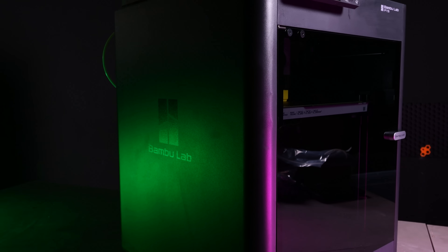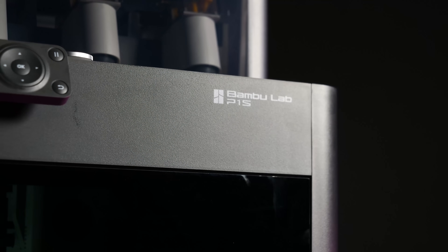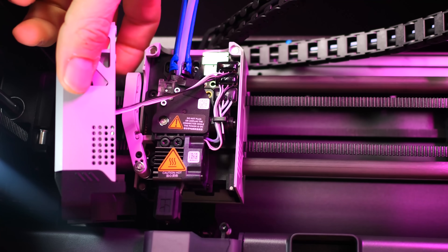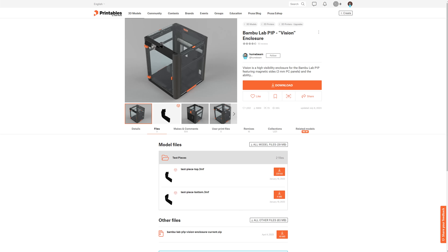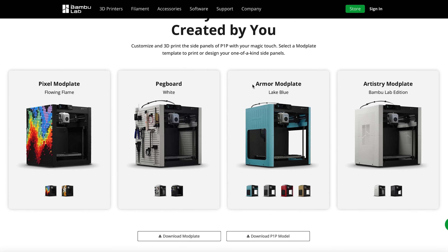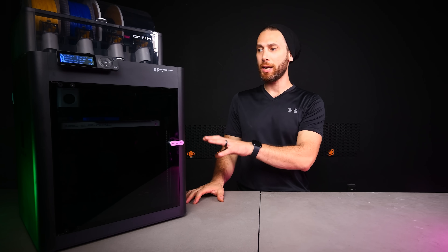At first glance, when you juxtapose the P1P and the P1S, it might just look like they slapped an enclosure onto the P1P and called it a day. After all, you've got the same black facade, the same low-tech LCD screen and key fob, and no LiDAR on the printhead. My representative at Bamboo Lab confirmed that one of the key reasons for releasing this printer was users wanting an enclosed version of the P1P without needing to spend X1C money or print the enclosure themselves. But I found a lot of surprises inside that made me understand this was much more of an upgrade than I'd initially thought.